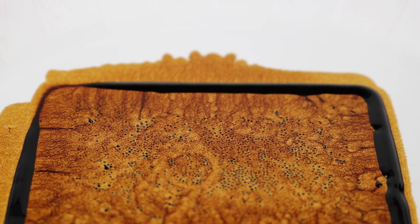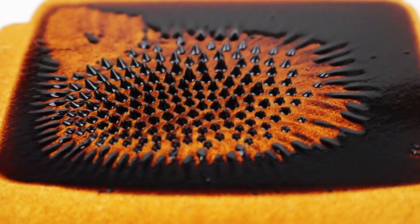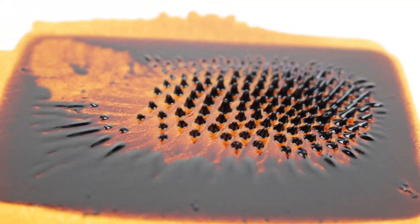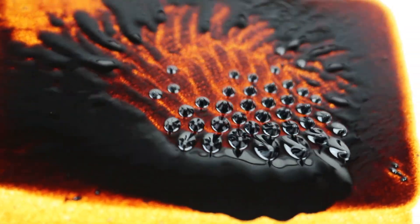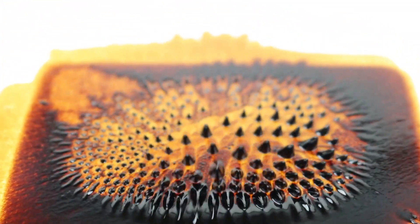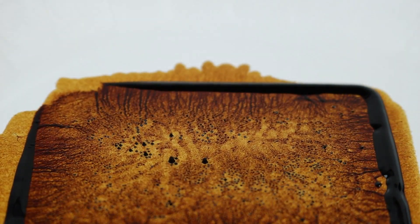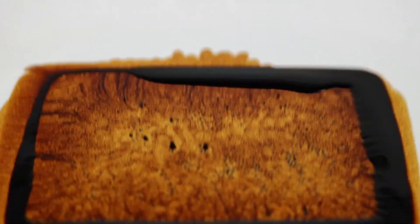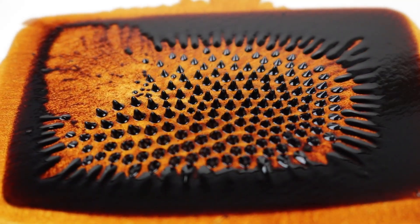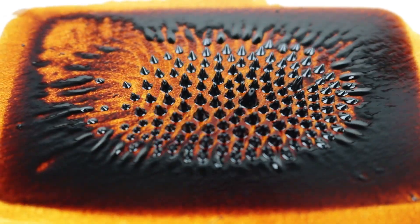Let's take a closer look at it. I really like the way it stains — it almost looks like lava, especially with this lighting. Let's try to create some waves here.